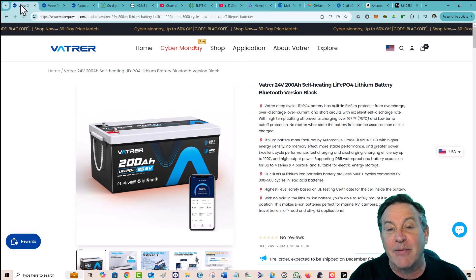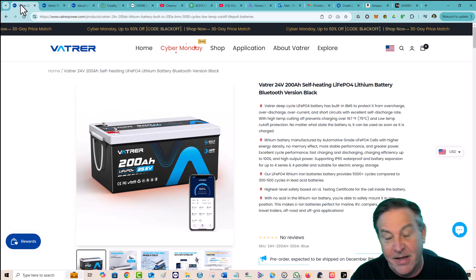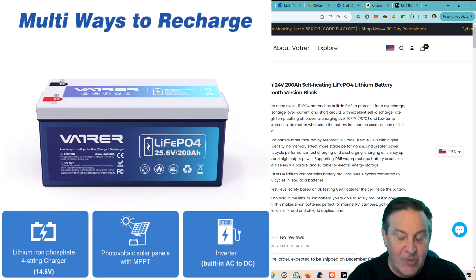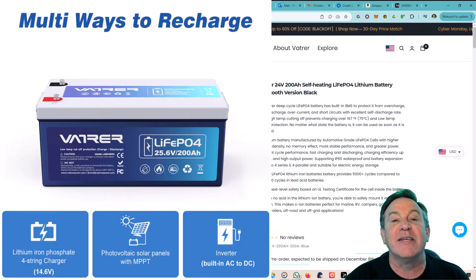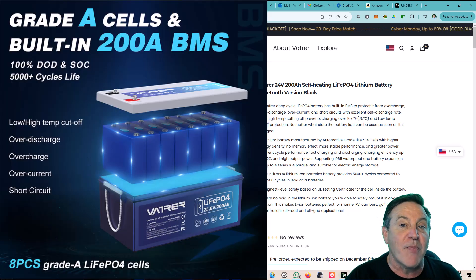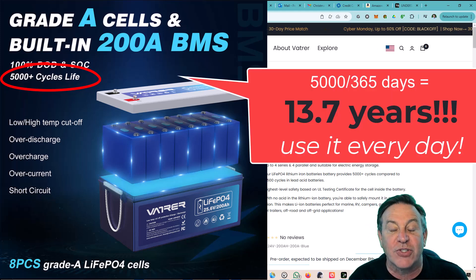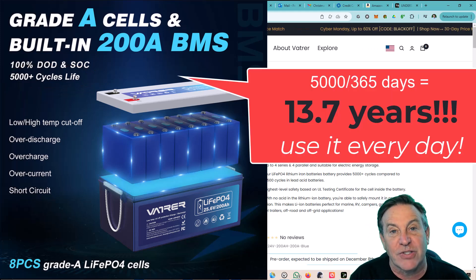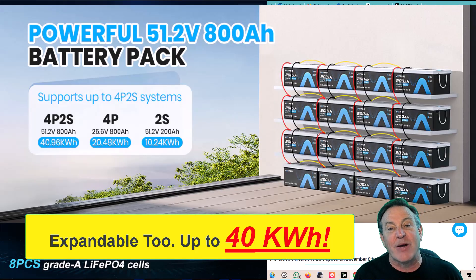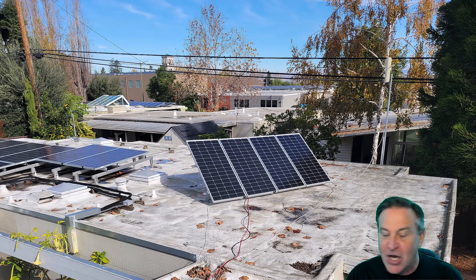Every battery that Vatrer makes is lithium iron phosphate, which is my favorite chemistry because it is safe and well-understood. You're going to get your money's worth because its life is really long — up to 5,000 charge cycles. That's almost 10 years of using it every single day. My solar panels are on the roof, so I want to charge it up daily and use it as we need it.